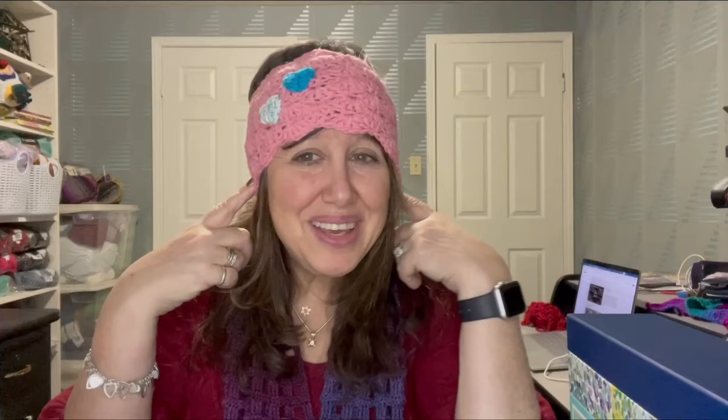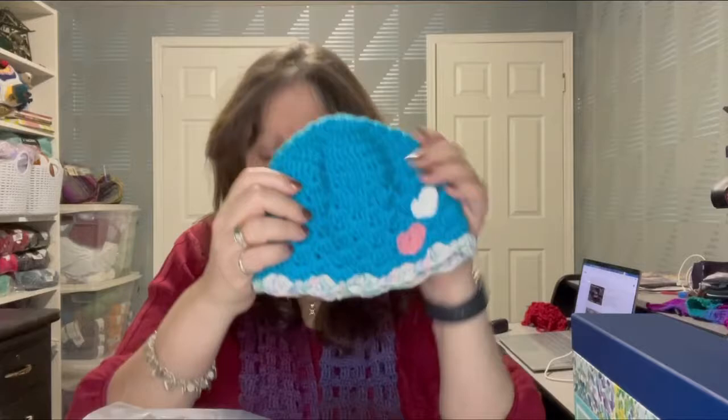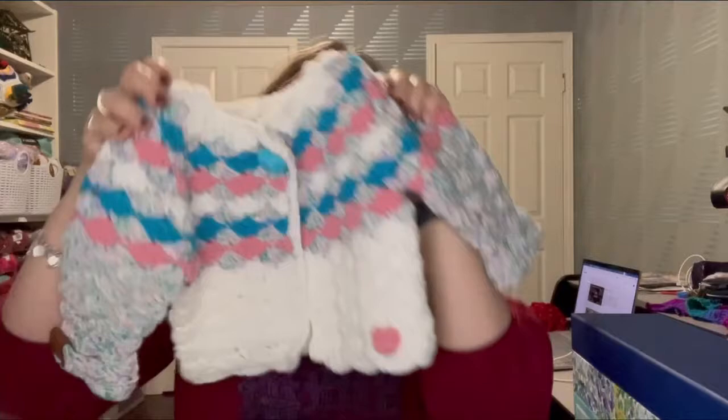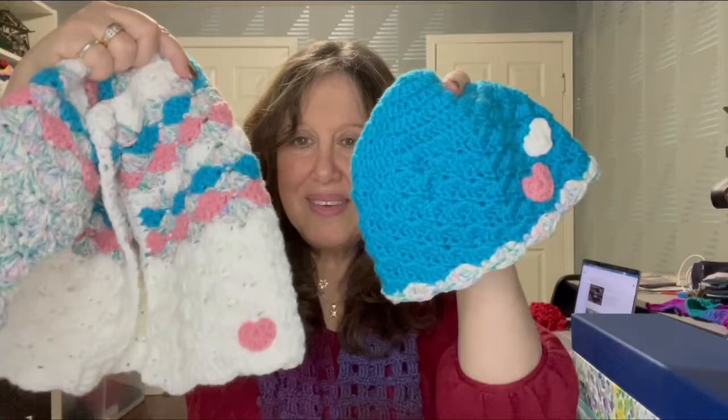I've been into making sets for mom and baby so they could match. I made this headband ear warmer for mom — really cute, warms the ears. If mom has a ponytail, it can go right up the top. I made a coordinating hat for baby with really nice shell stitching in it. And I made this gorgeous sweater — it's got a little heart embellishment to go with the hat and the mom's ear warmer.